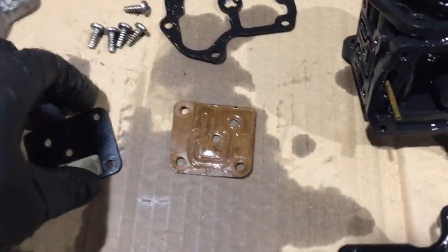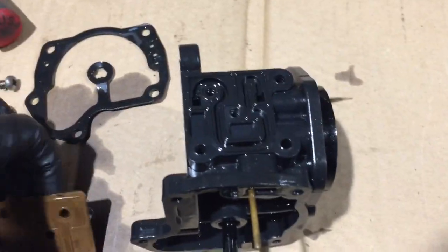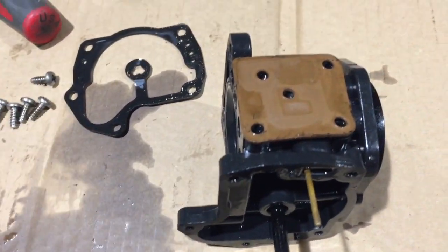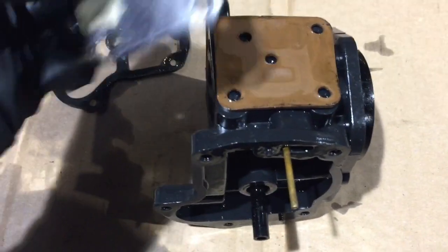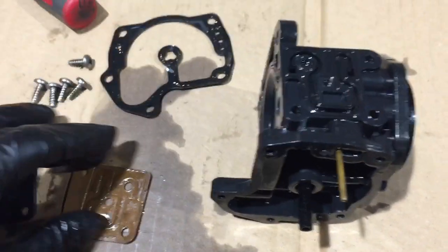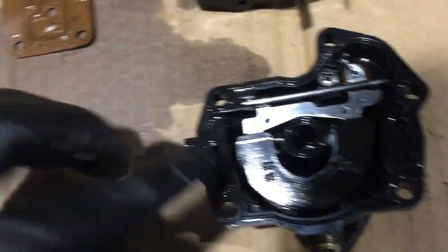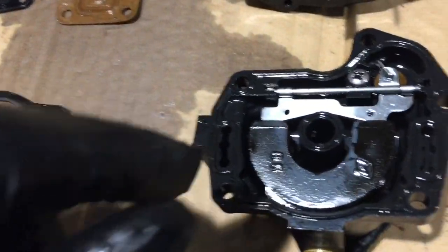Now that I've got the screws out, on the side here you've got a simple gasket — you can see the gasket is pretty worn. There's your plate that just goes on top of it. Pull that off, get in there and clean it, then put your new gasket on. And with this you've got the bowl here with its gasket.